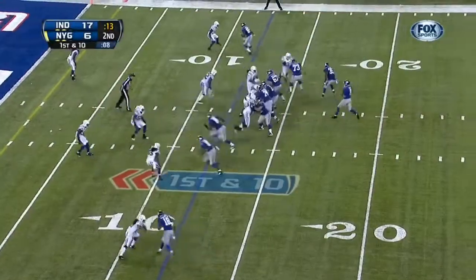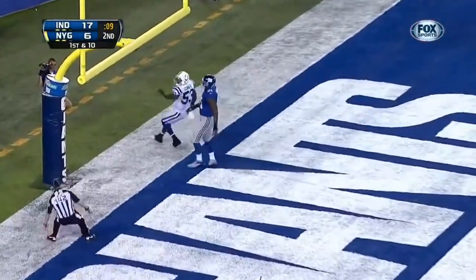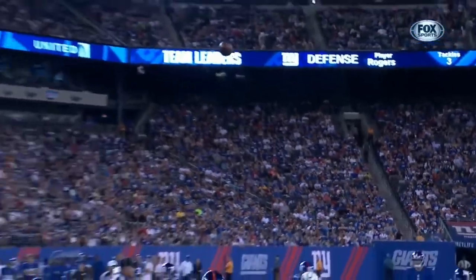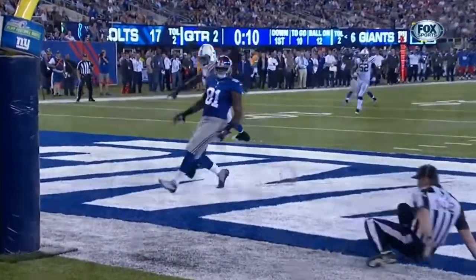In the red zone, the Giants' end zone — incomplete. And he took an official whip, humbled behind that offensive line in Houston. Now he's made a career as a backup as the field judge had to get out of the way of that pass.